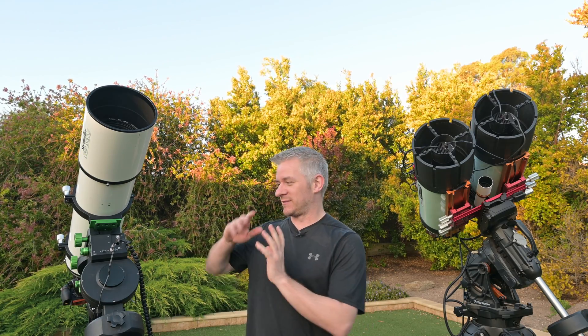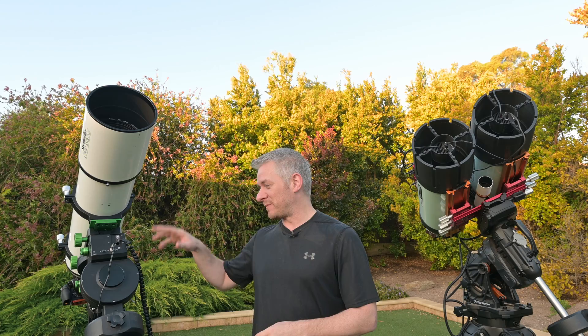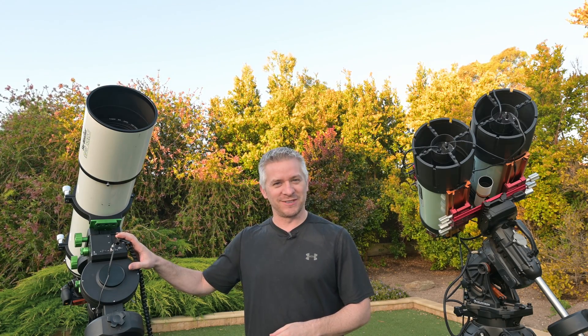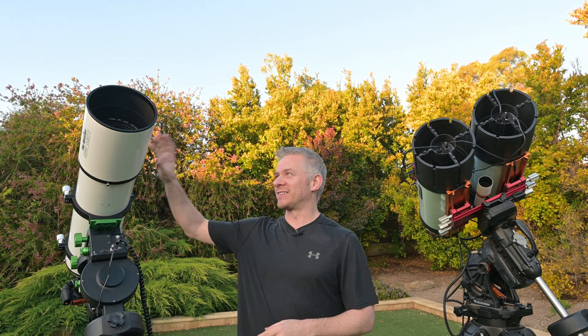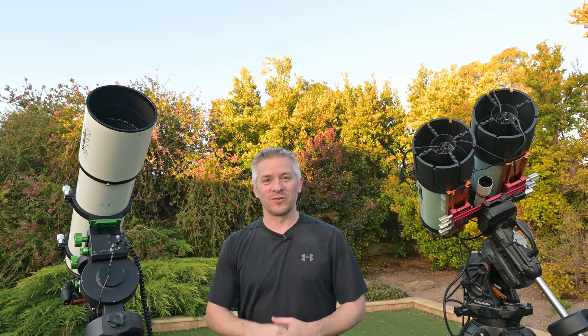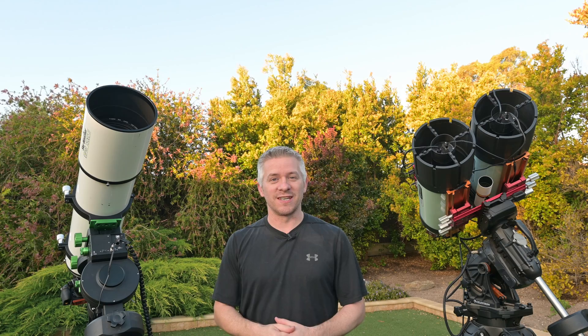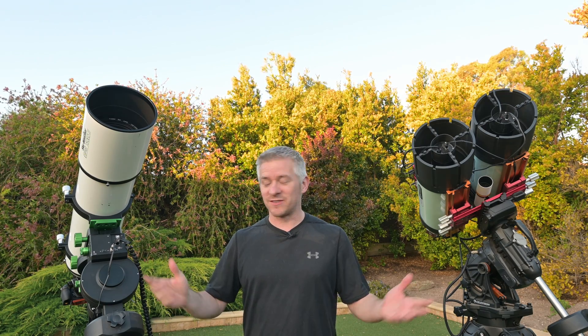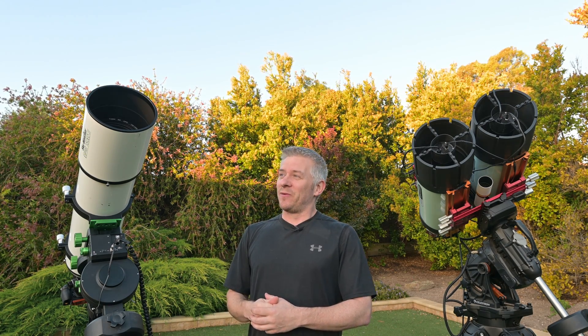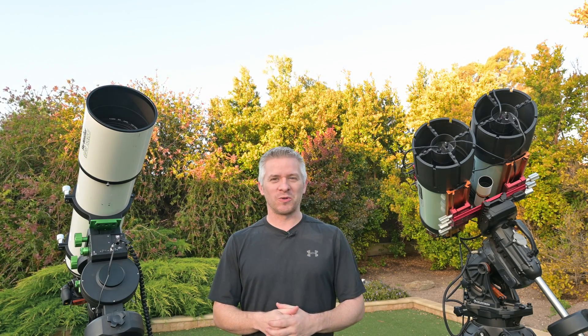On my right we have the CQ 350 by Skywatcher — it's a relatively new mount — with the Skywatcher Sprite 150 ED, and on the back of that I've got my Nikon Z7 Astro modded. I'm going to be using the ASI Air with it.